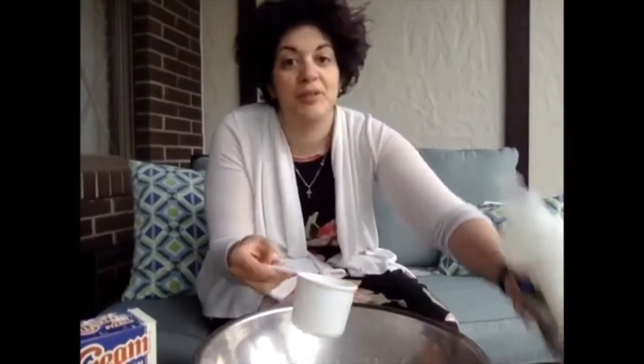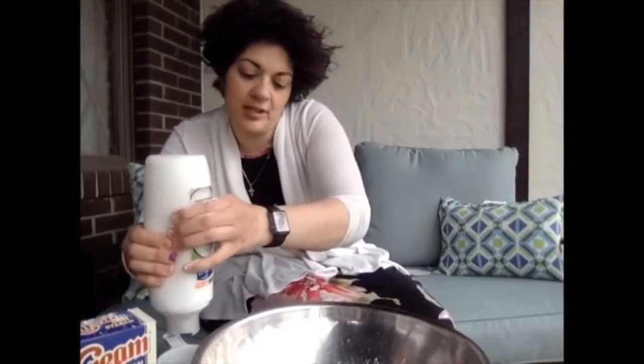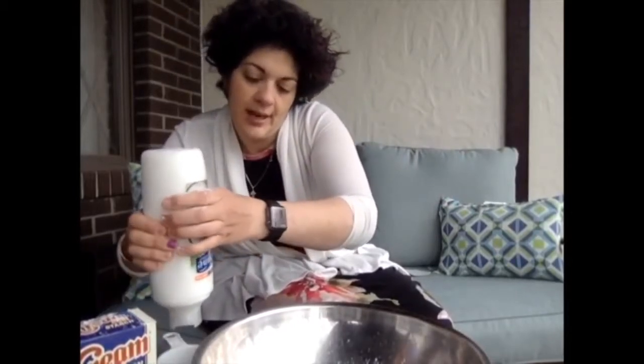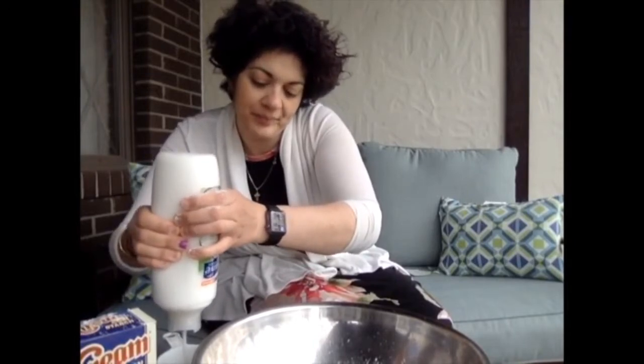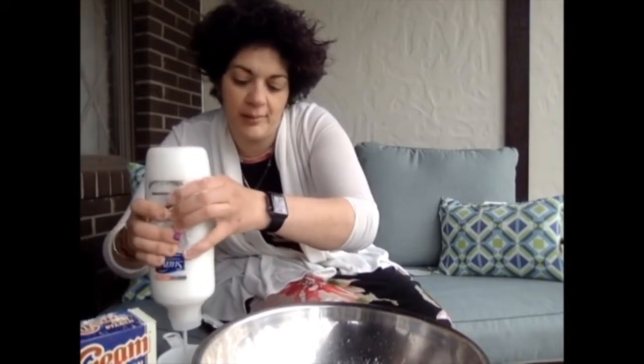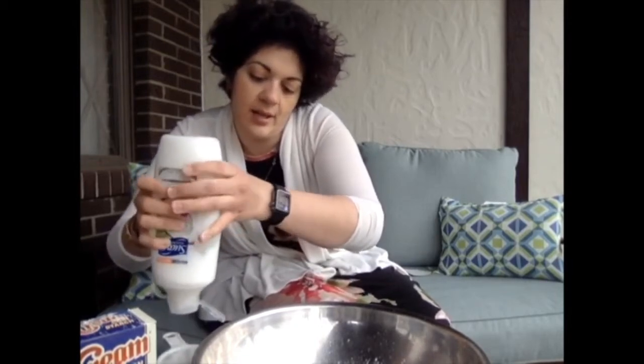The really nice thing about doing something like this is it's a great way to incorporate math into your day with your children. You can give them maybe a half cup measure instead of a full cup measure, and have them figure out how many half cups you need to make a full cup. You can give them a quarter cup, and have fun with it as they add the fractions together — and they won't even realize they're doing math. I used to do this with preschoolers, so it was so easy.